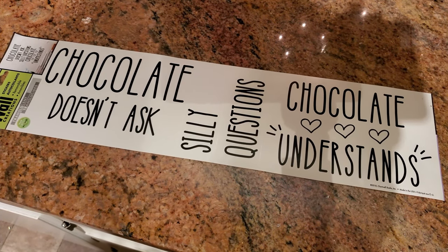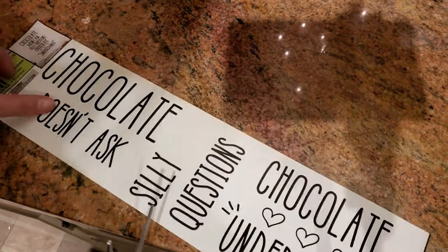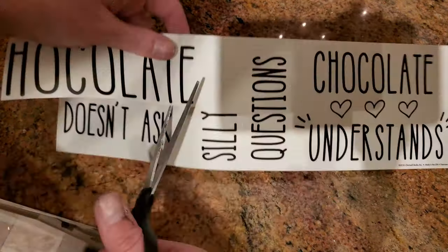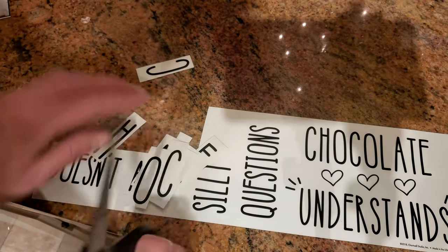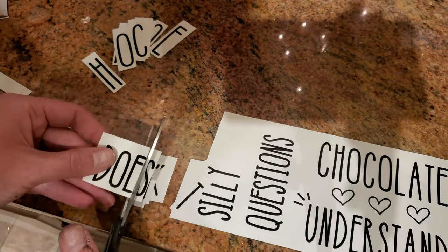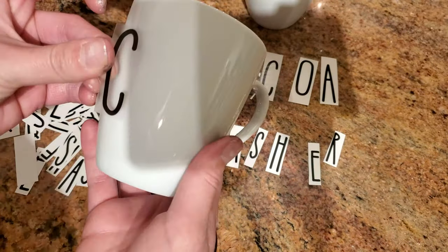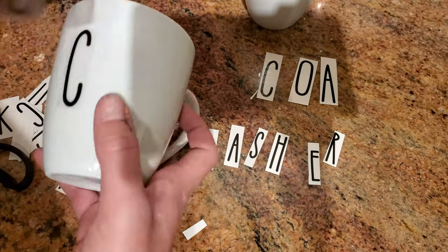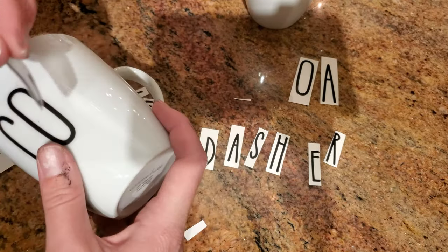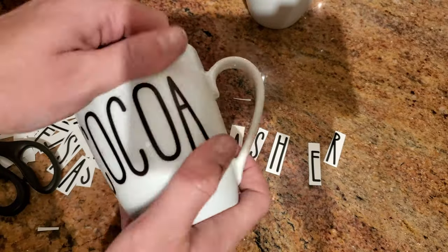This next little DIY was inspired by the Rae Dunn mugs — I know this font is really popular and I've seen a few DIYs using this decal, so I thought I would make my own little mugs. All I did was cut out the letters individually and spelled out the words 'cocoa' and 'dasher.' I chose 'dasher' because I really want to incorporate all of the reindeer in my decor this year somehow, so I thought dasher was perfect for this little mug.